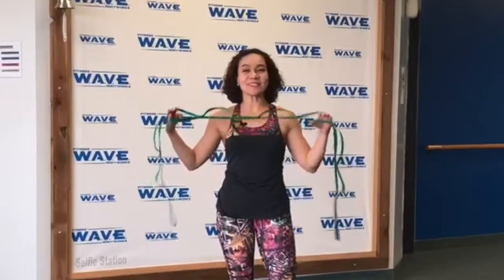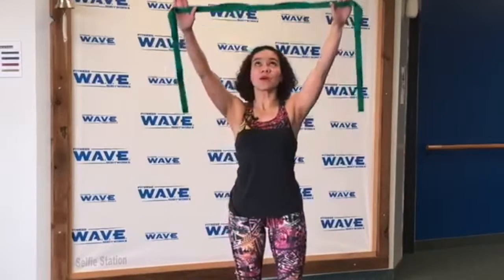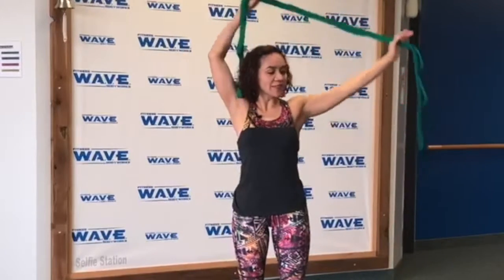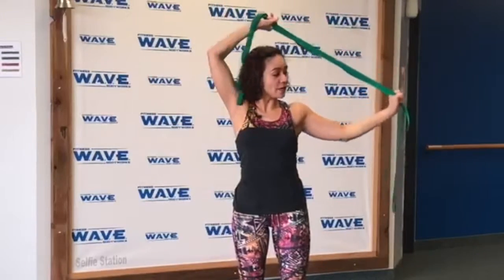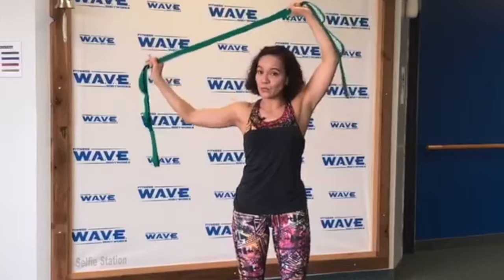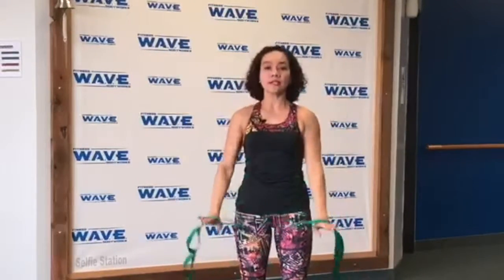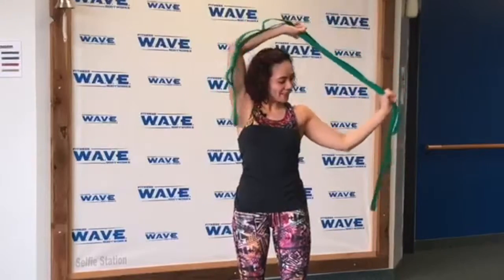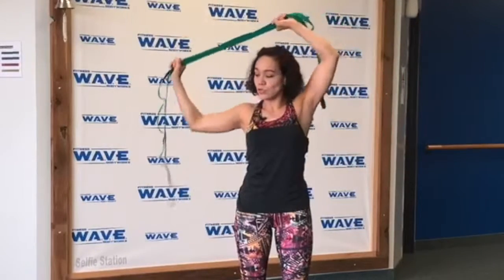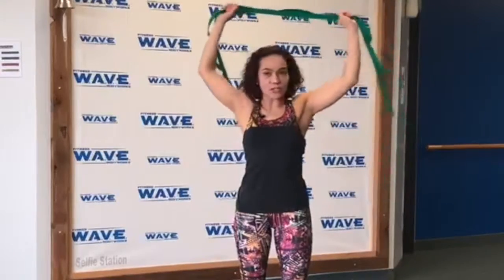Next, we're going to use a resistance cable or you can simply use a towel. Raise your arms up and then slowly stretch it up, and stretch it side to side. Make sure you're focusing on your upper body and your shoulders and you're not loading your lower back. Gradually increase intensity and then stretch all the way. Remember, we are working on your range of motion, so do not over-stretch — go slowly.